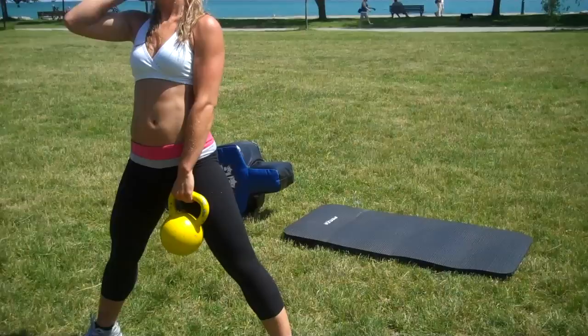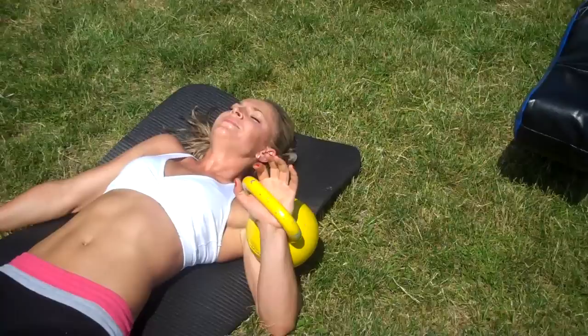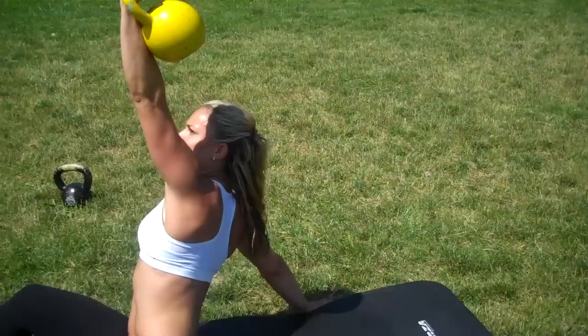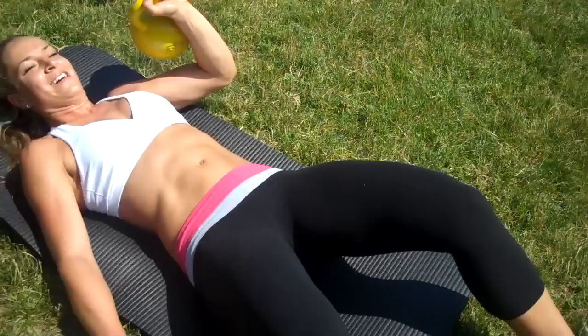Now we're going to get down and work the push. Lie on your back. Hold the kettlebell on the outside of the forearm. You're going to drive up — do like a chest press — and then your other arm pushes into the ground and you sit up. Then you come back down and explode up. The kettlebell arm is pushing, and then this opposite arm — your support arm — is also pushing. So you get some tricep, some chest, and with kettlebells, we always know it works the core.